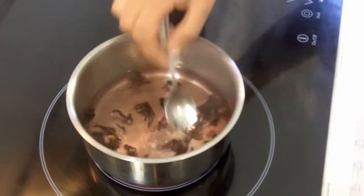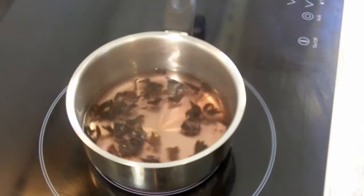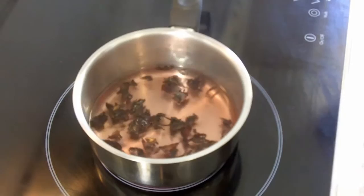Once you've got your water in with your sugar and the petals, just give that a stir and leave it to come to the boil. Leave it boiling for three minutes and then take it off the heat.